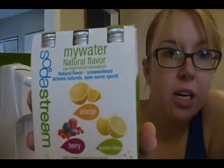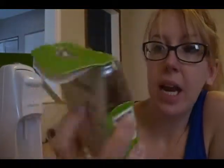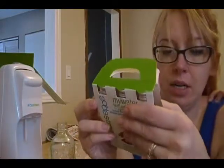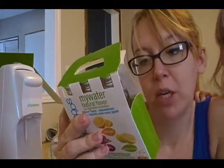Now I'm going to try this — it's called My Water by SodaStream. It's apparently unsweetened, and it says add a drop to sparkling water for a splash of fruit flavor. There's orange, lemon, lime, and berry. The instructions say add half a teaspoon of My Water to one liter of sparkling water.